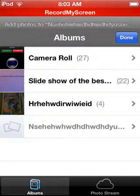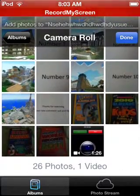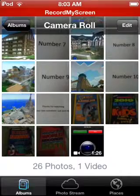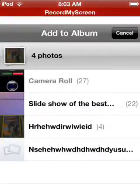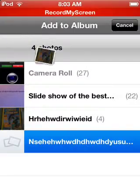Then you go into one of these — I'll just go into Camera. You press edit, then I'll just add these four pictures. Press 'Add to', then 'Add to existing album', and you press the new one.